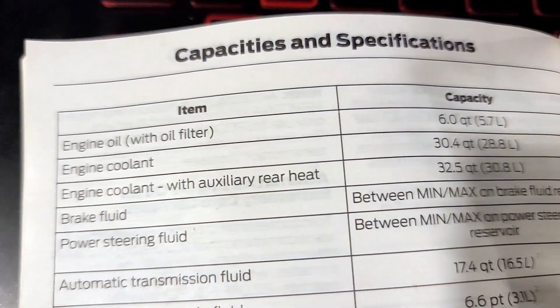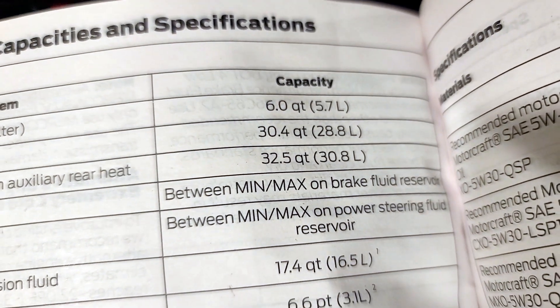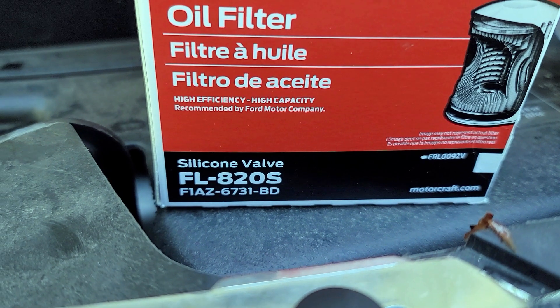Too much oil can send your gaskets into the afterlife. The oil filter that Ford recommends is a Motorcraft FL-820S.